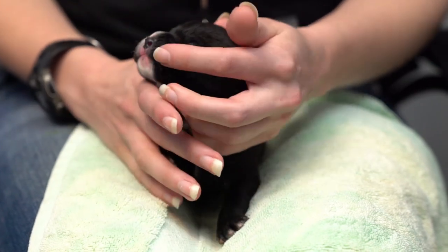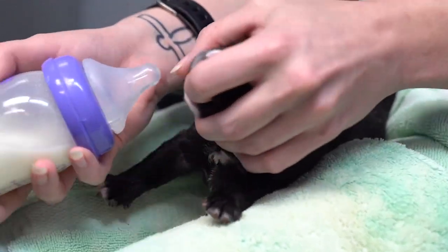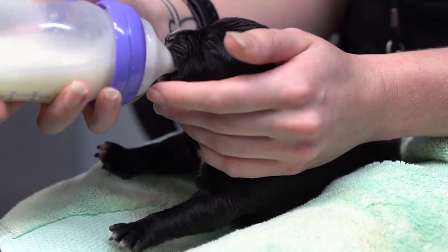Take out the baby and place your finger near its mouth so that it begins to nurse on your finger. As the bottle baby is nursing, guide the nipple of the bottle into their mouth. Replace your finger with the nipple.